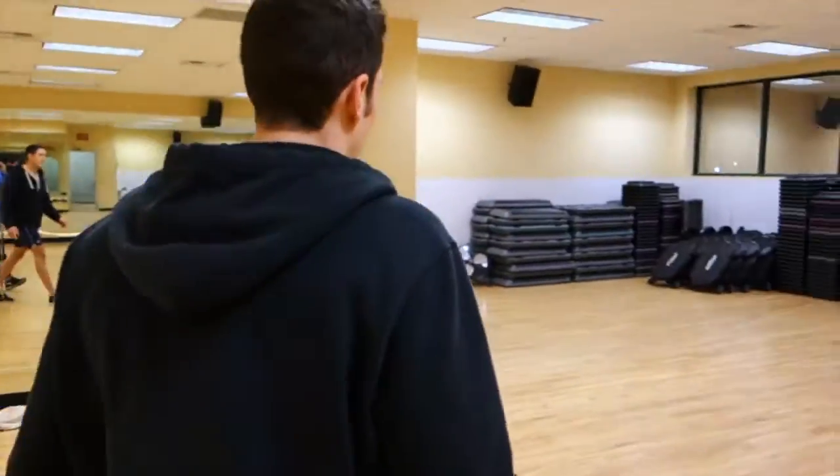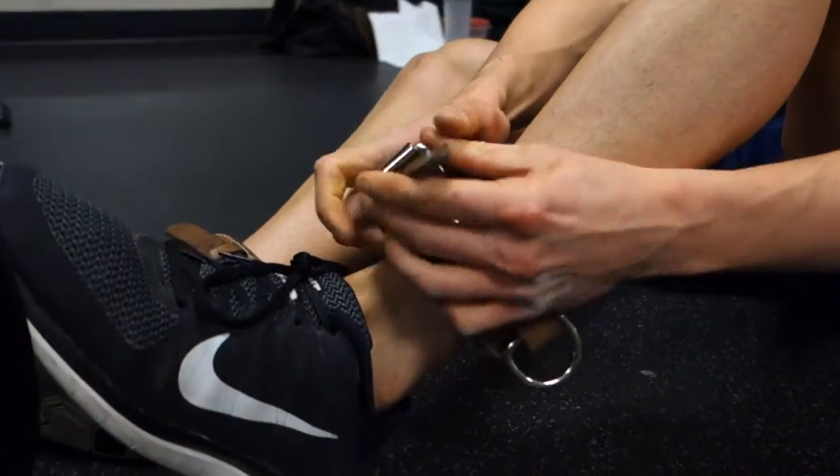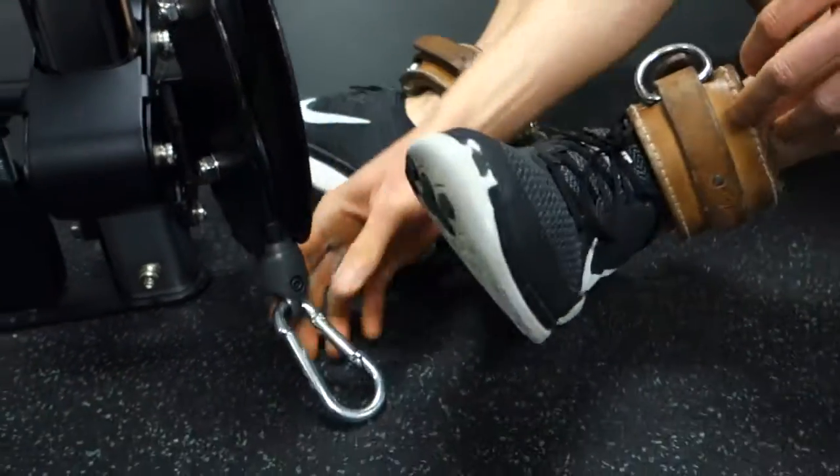I'll explain how to engage it as we go through the exercise. With that, let's head downstairs and get started. This is one of my personal favorite ab exercises to really target that lower abdominal region — it's called the cable lying hip raise.